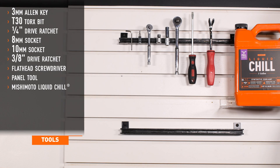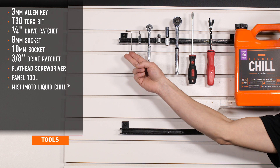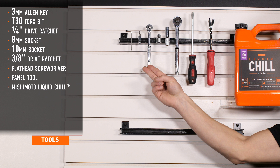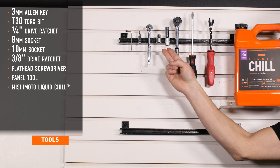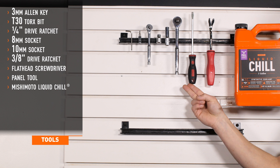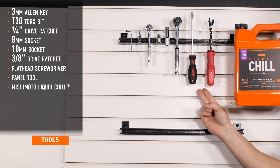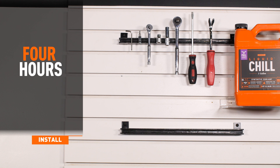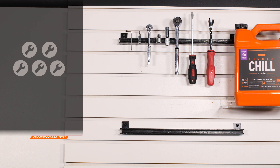Tools required for installation are: 3mm Allen key or socket, T30 Torx bit, 1/4 inch drive ratchet, 8 and 10mm sockets, 3/8th drive ratchet, flat head screwdriver, a panel tool, and Mishimoto's Liquid Chill. Installation time is 3 to 4 hours. Installation difficulty is a 4 out of 5.